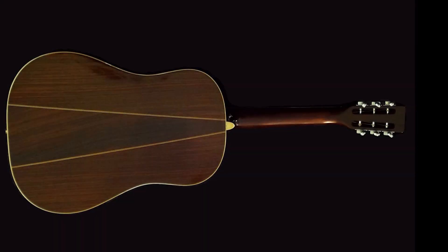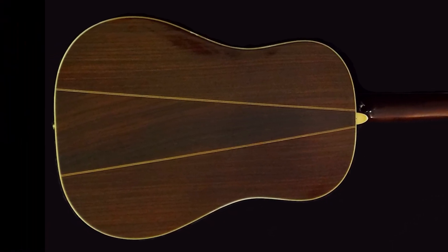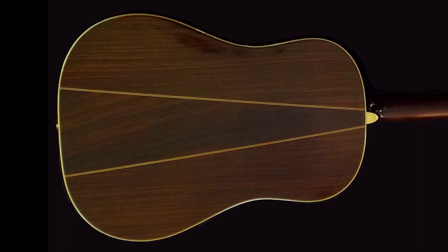The back is the traditional D-35 three-piece back. The story goes that in the 1960s, while Brazilian rosewood was still being used in production and was becoming scarcer and more expensive, Martin decided to move to the three-piece back option so they could use smaller pieces of rosewood, get more use out of the stock, and reduce waste. That three-piece back has become the D-35 signature. The back and sides are East Indian rosewood — this is a '72, so it was four or five years after Martin stopped using Brazilian rosewood.